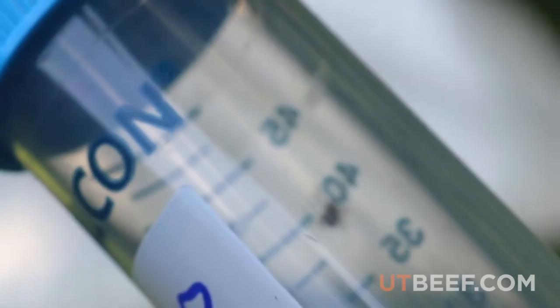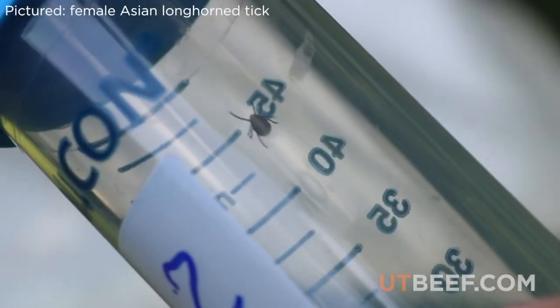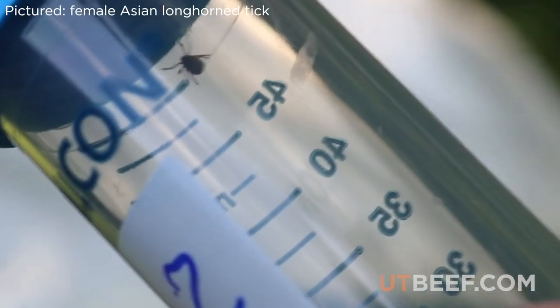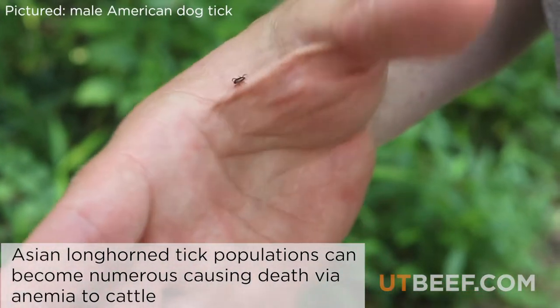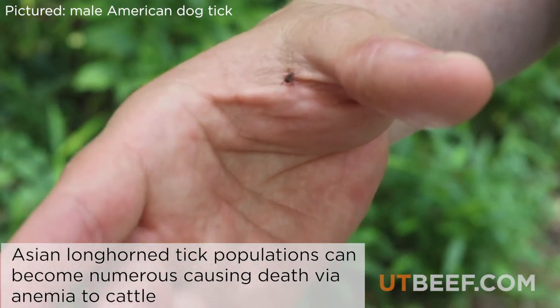Each year ticks cost $275 million in loss to agriculture. With the recent introduction of the invasive Asian longhorn tick, it is even more important to check animals for these blood-sucking pests.